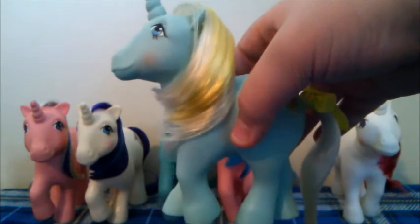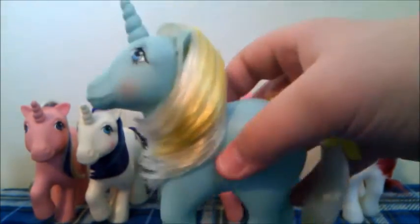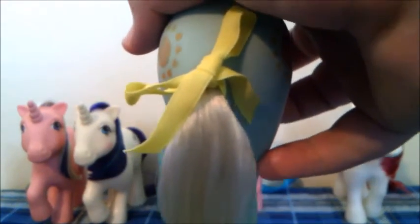The next pony is Sunbeam. She is in a slightly different pose than Glory and Twilight. She is a blue unicorn with a white and yellow mane and her cutie mark is the sun. We actually do have her ribbon and it is just a pale yellow ribbon. All of the earlier G1 ponies came with a ribbon and they came in many colors.